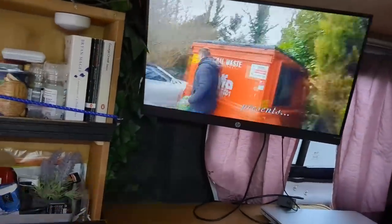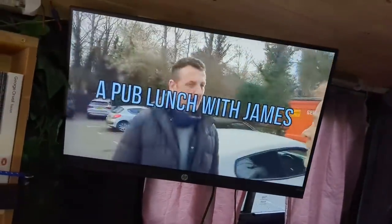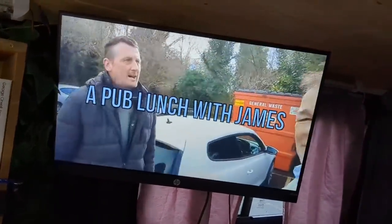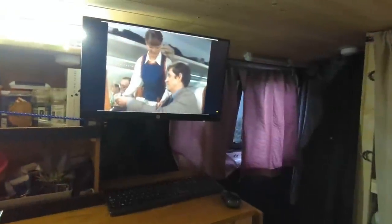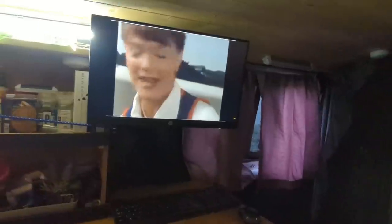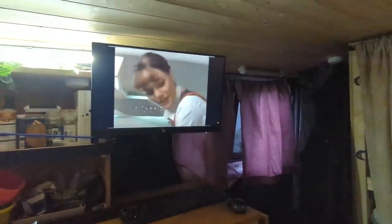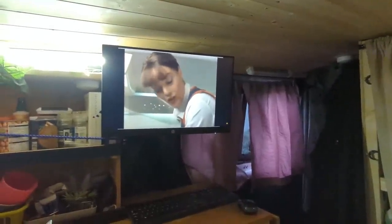I'm chuffed to bits with that! I can watch all my favourite YouTube channels now on this big screen. I think I've done it a bit too high though, but we'll see — I'll give it 24 hours and see how we get on. I'm fairly pleased with that. Loving my new telly! Sorry about the bright light behind it, but if I put the other light on behind me you can't see the telly.